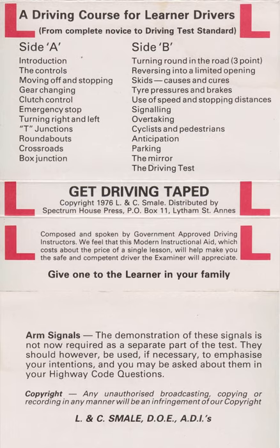Reference should be made to the relevant paragraphs in the Highway Code, the booklet DL-68 — that's your driving test and how to pass — and to Driving, the Department of the Environment's own manual.